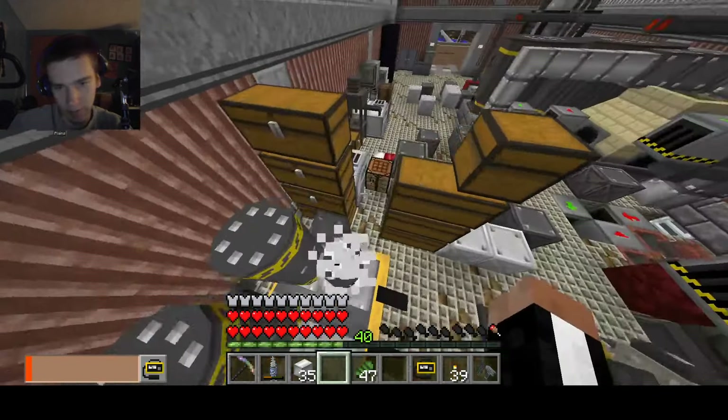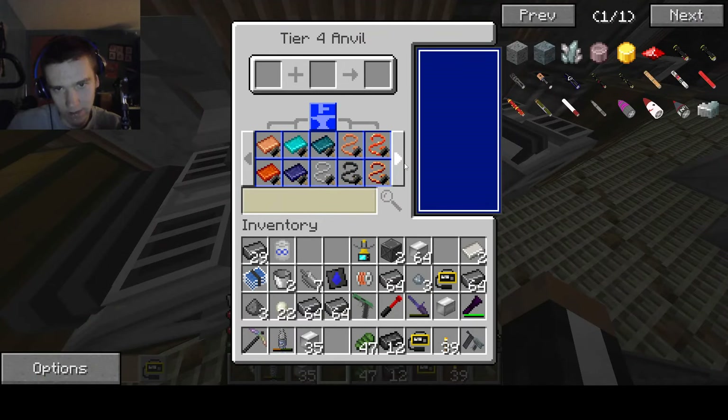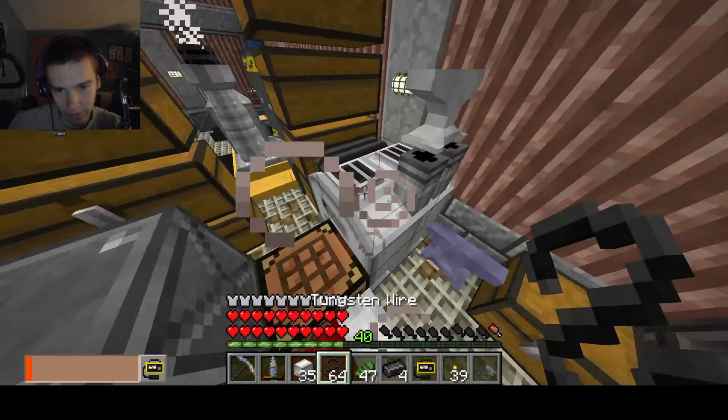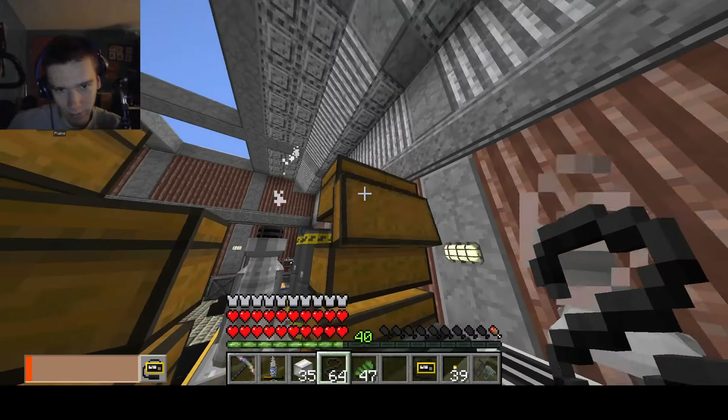There we go, just shove it in. The next step needs more tungsten ingots, so we're gonna process all these tungsten ingots into tungsten wires, like so. That's a lot of tungsten wires — but I'm gonna need a lot more than that, so make more of them.